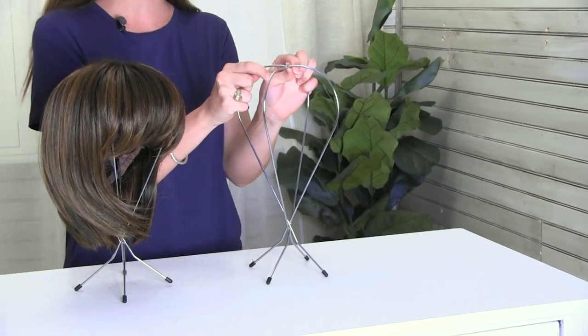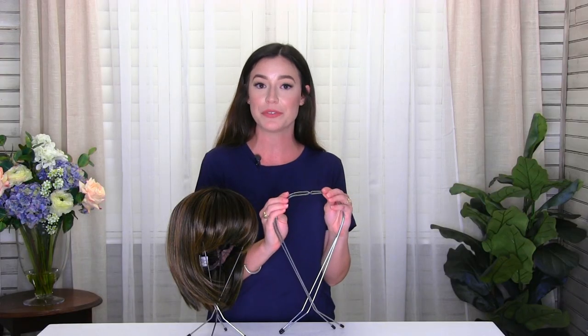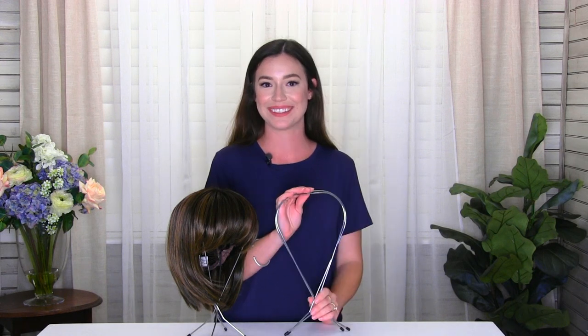To take your wig stand apart, you're going to grab each piece and slip them off just like that, and it collapses your wig stand so it makes for perfect travel or just easy storage. And this is our Cardani wire wig stand.